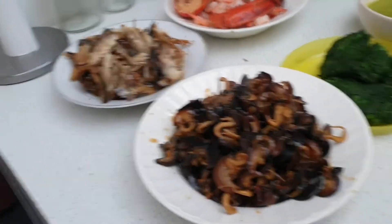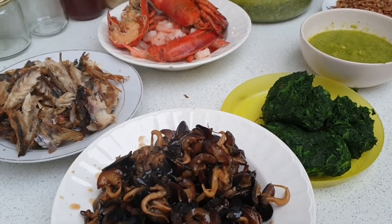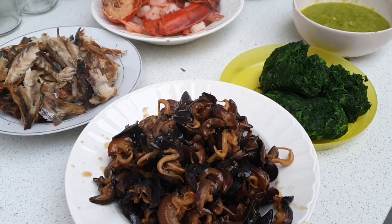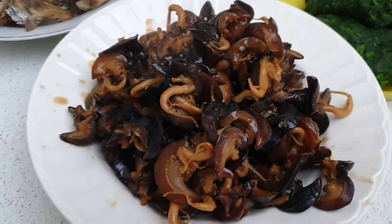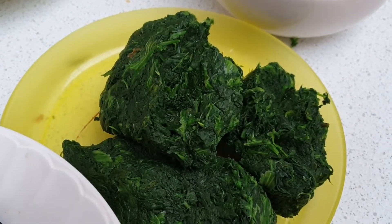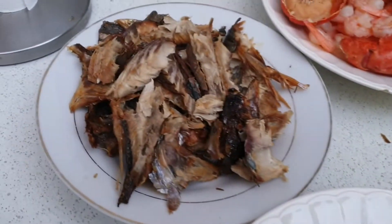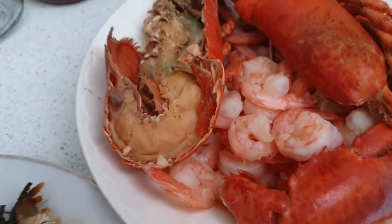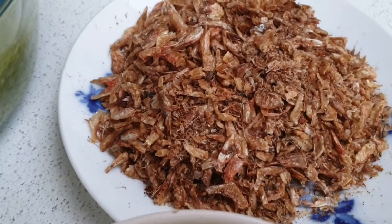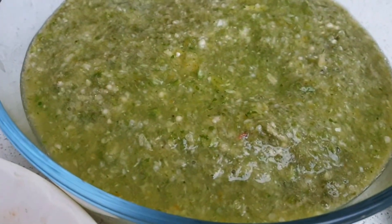So come with me to my kitchen! For the sake of the video I decided to prepare everything in advance, and now I'm just going to show you some of the things we need for our seafood okra. We have our snails, some spinach for vegetables, our dry fish, shrimps, some big crabs, pepper, crayfish, and our okra.